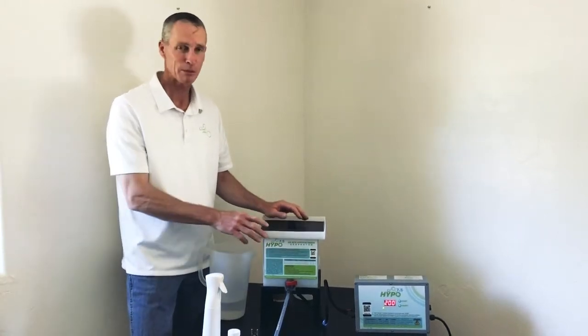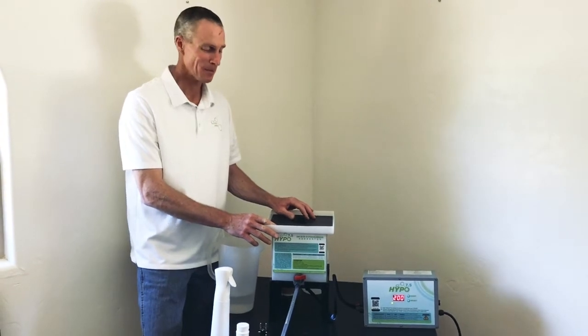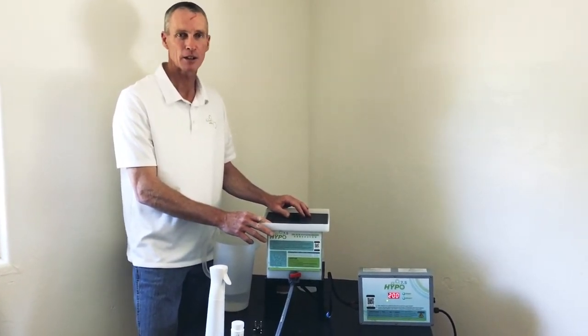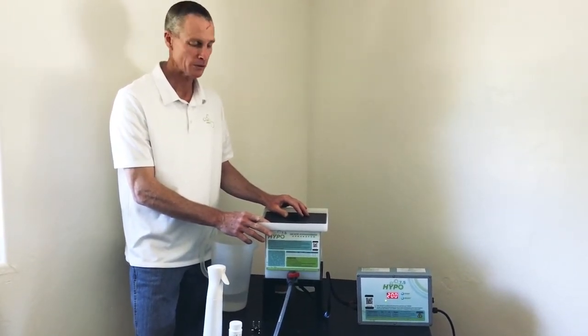Thanks for joining us. I'm happy to present our new baby, the Hypo 7.5. I'm really excited about this product. We built this originally for our African customers and it has turned out to be a really rugged and useful product.